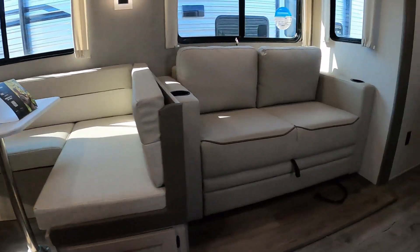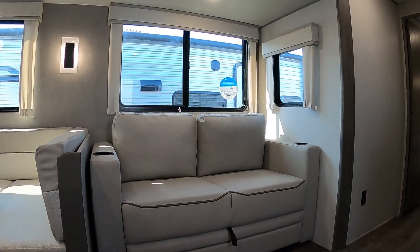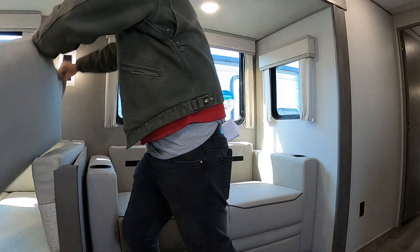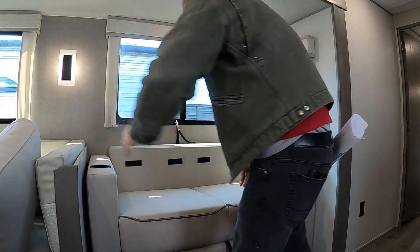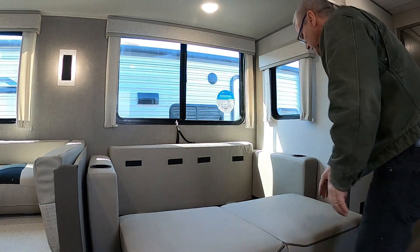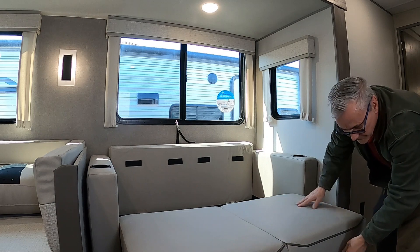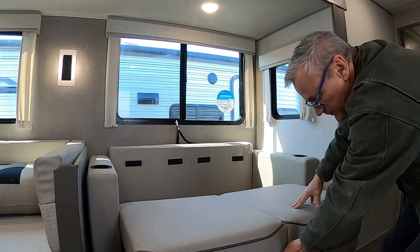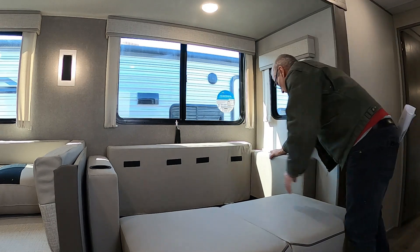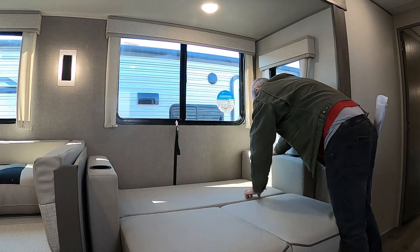Coming into the unit, off to the left we'll head into the kitchen. There's a self-explanatory microwave, a fan, and a light above the cooktop. To light the burners, make sure it's gassed up, turn the knob to high, and hit your spark — that's how you light these. High, spark, light.